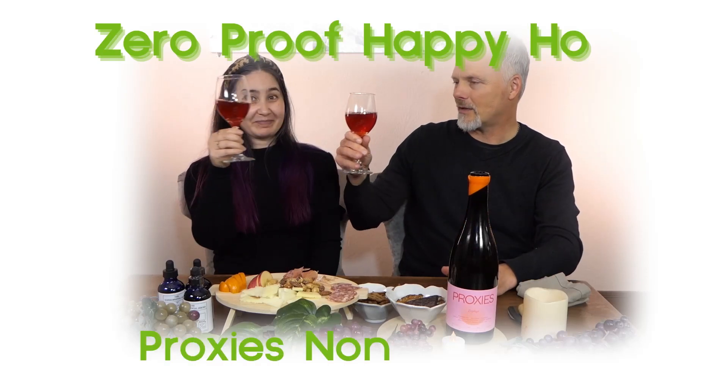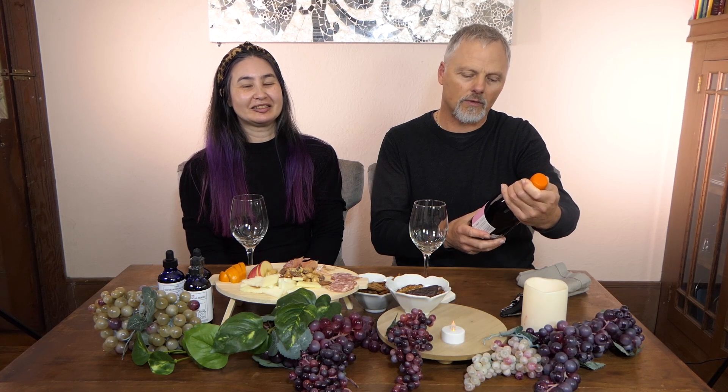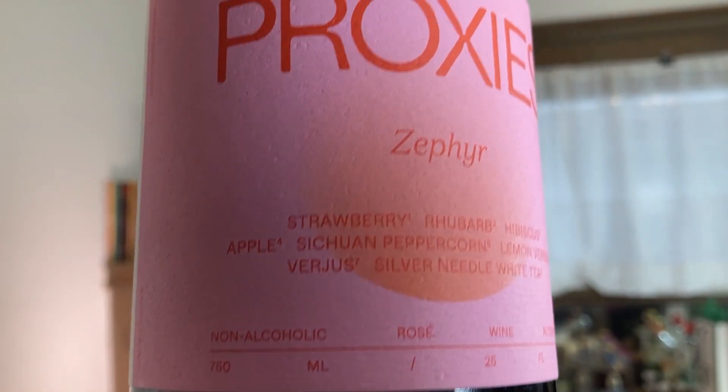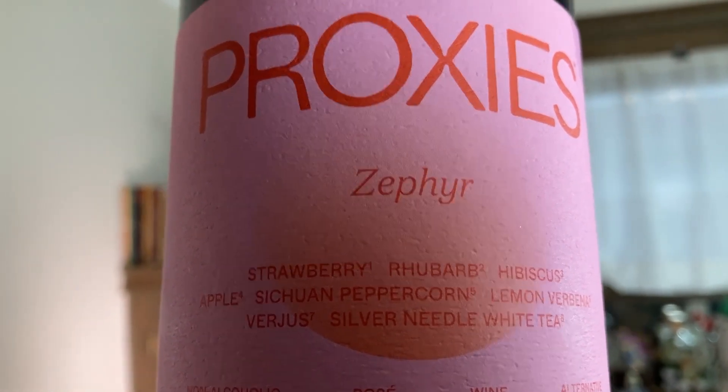Wow, this is super exciting — Proxies! They are not a de-alcoholized wine for once. This is made with some premium ingredients: strawberry, rhubarb, hibiscus, apple, Szechuan peppercorn, lemon verbena, verjuice — which is when they harvest green grapes early in the season to give a nice flavor — and silver needle white tea, among other ingredients.